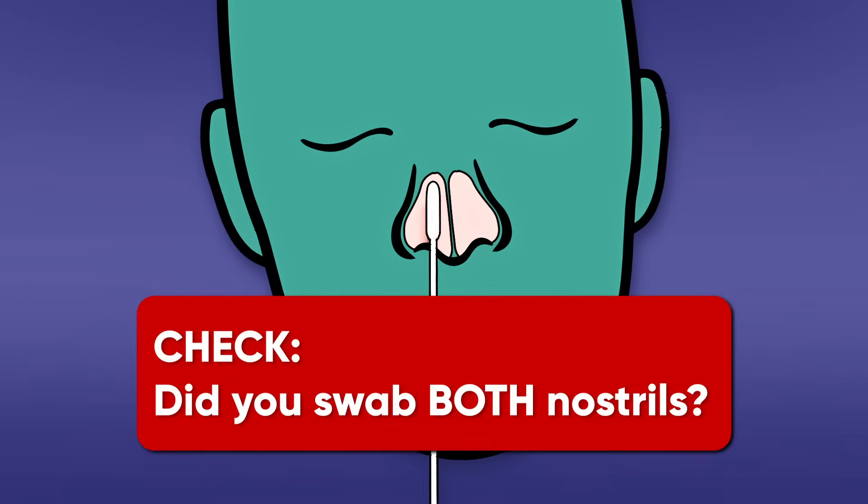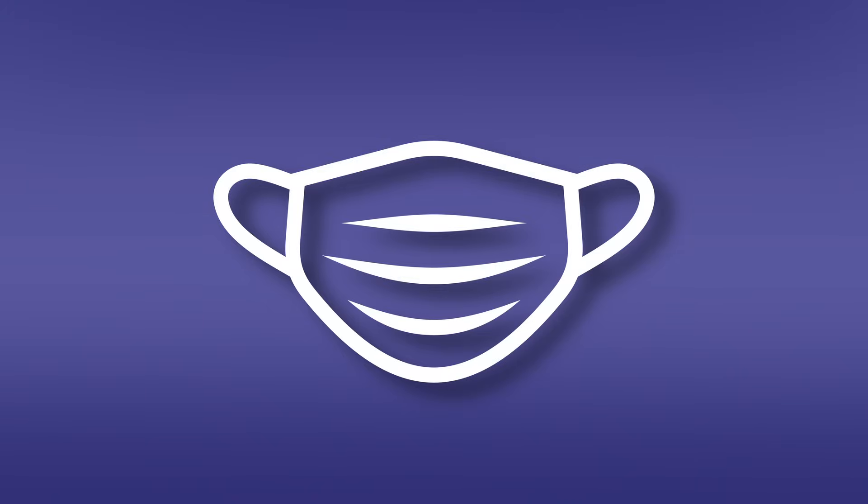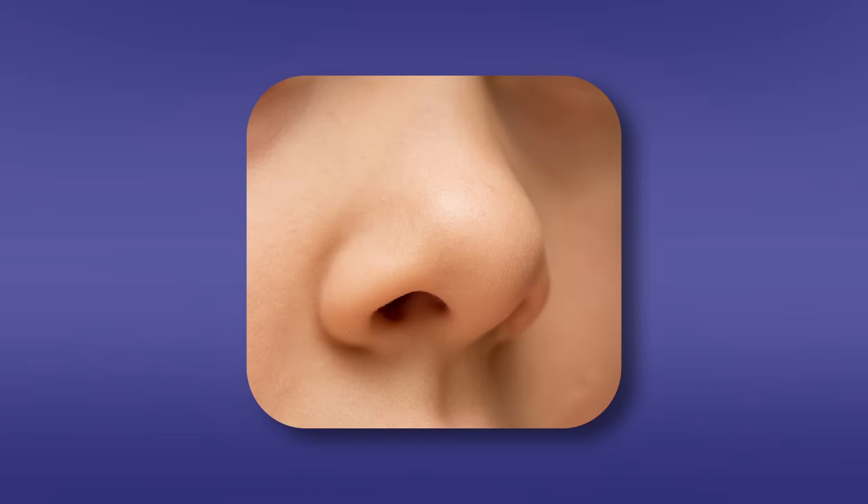Did you swab both nostrils? If you are swabbing others, please wear a face mask. With children, the maximum depth of insertion into the nostril may be less than one half to three quarters of an inch, and you may require another adult to hold the child's head while swabbing.